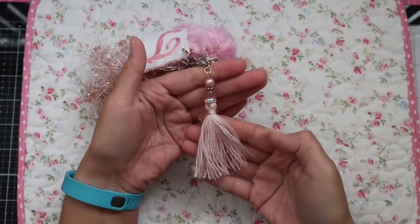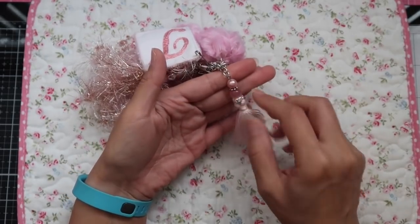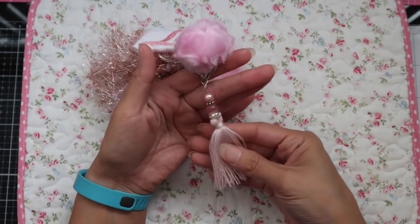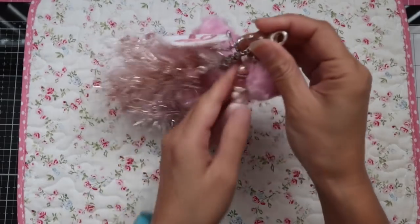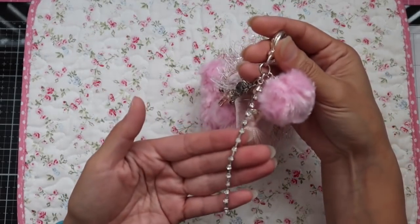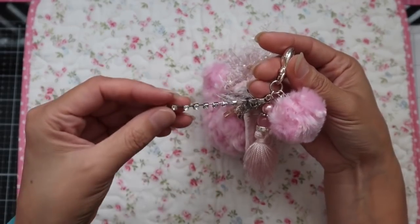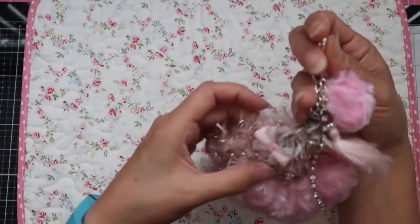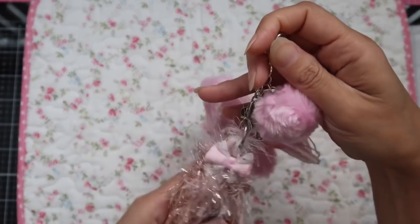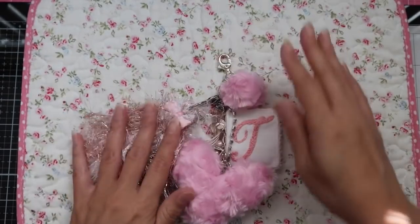I also created these tassels using crochet thread. I added some beads and spacers to create this little tassel charm. I always love to include rhinestone trim whenever I make any type of dangle, so I have that on here as well. That's pretty much it, but having to make nine of these did take a little bit of time because I did hand make everything.